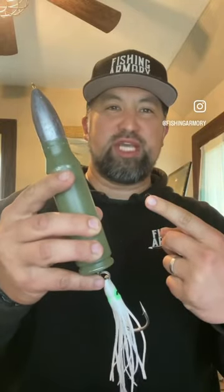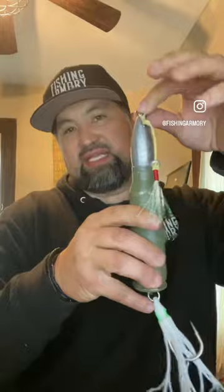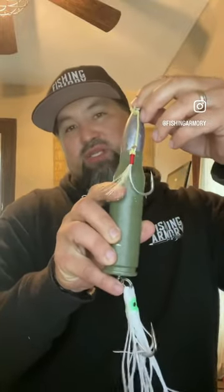The new 25 millimeter jig comes in 24 and 32 ounces. We need a name, so put any ideas in the comments. It has a big single J hook on the bottom, and you can also add a single assist hook on top, so you're less likely to get snagged on those deep drops.